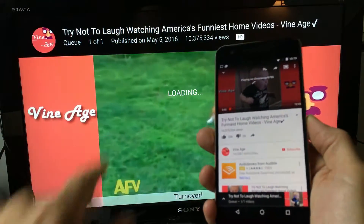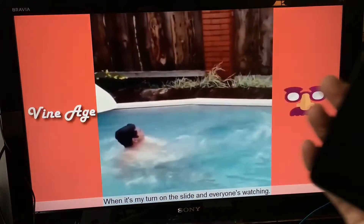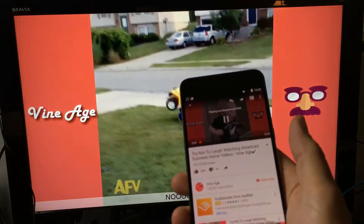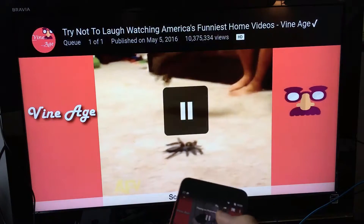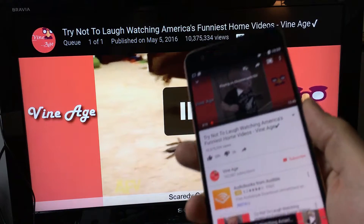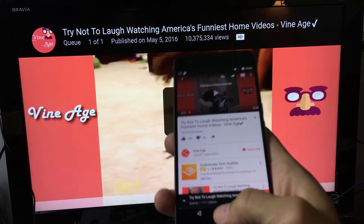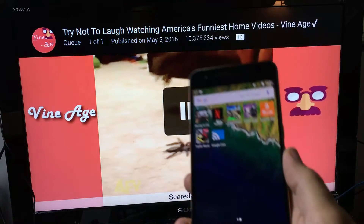Now that I'm casting, I can make a phone call while this plays in the background, increase or decrease the volume, and turn my phone screen off — it will still play in the background. With Chromecast there are thousands of apps you can use, including music apps like Pandora and Spotify, and there are even games you can cast.